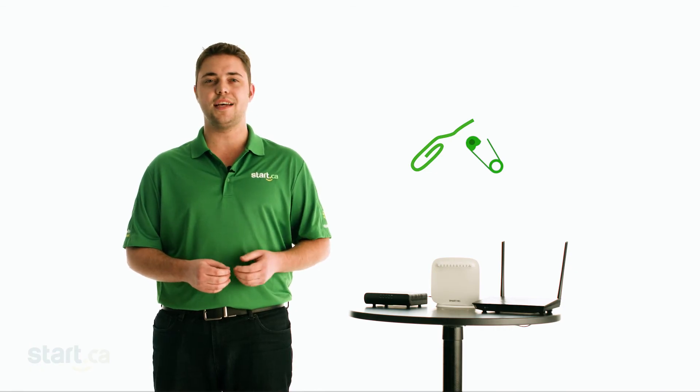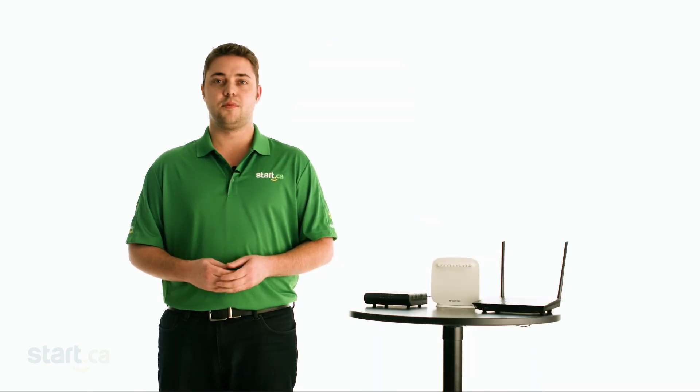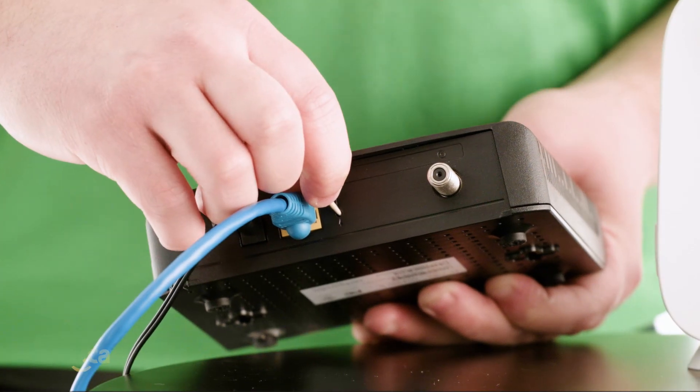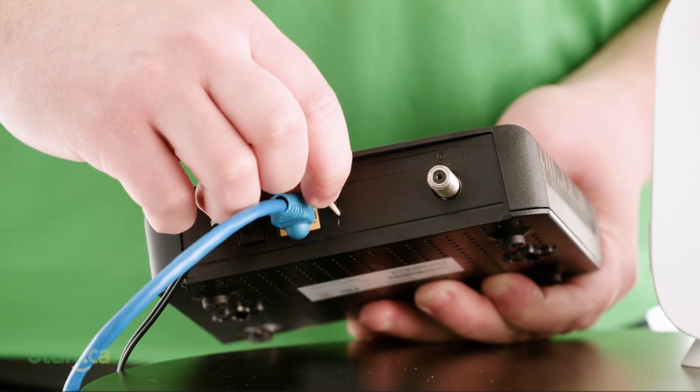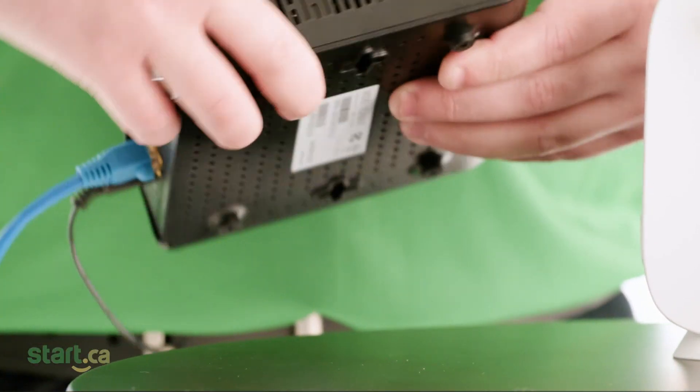You'll need something with a tiny point, like a straightened paper clip, toothpick, or a safety pin to reset most devices. We even had success with a customer using the back of an earring. We strongly recommend you don't use a pencil for this step. Press in on the reset button while the power is still connected to the device. Generally speaking, hold the reset somewhere between 5 and 15 seconds. Now repeat the reset process on your router, and that's it.